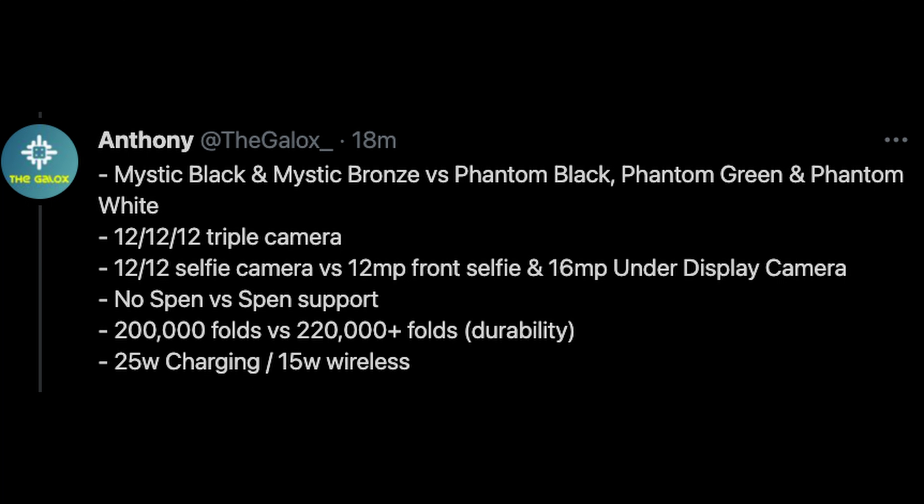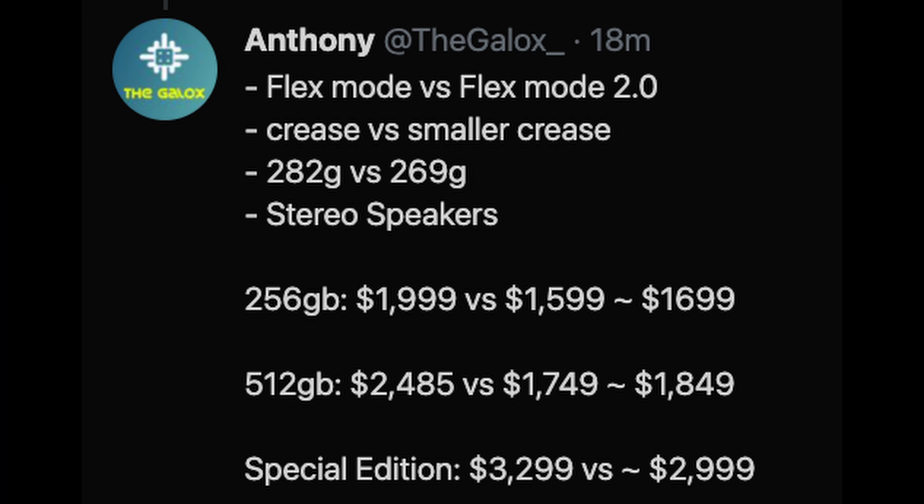In terms of durability, the Z Fold 3 is rated up to 220,000 folds versus 200,000 folds on the Z Fold 2, so it gets a little bit more durability. Charging stays at 25 watt wired and 15 watt wireless. Flex mode is going to upgrade to 2.0 — basically when you bend the phone halfway open — though I'm not sure exactly what extra you get with flex mode 2.0. It's going to have a smaller crease and a lighter weight at 269 grams, about 13 grams lighter than the previous generation, along with stereo speakers.